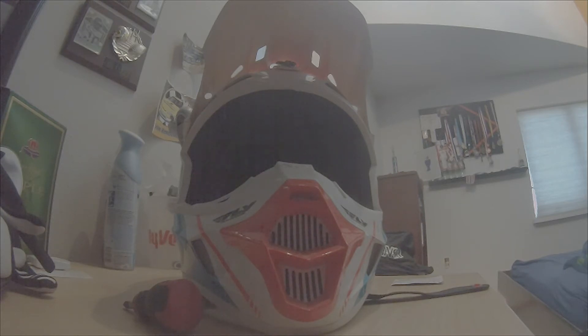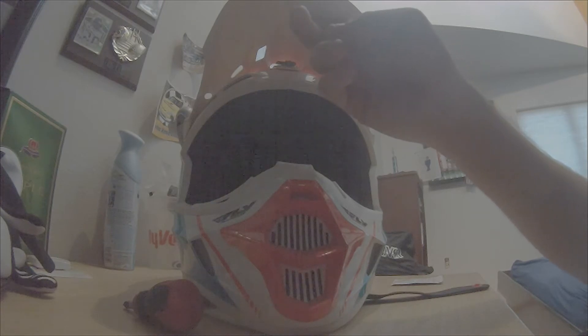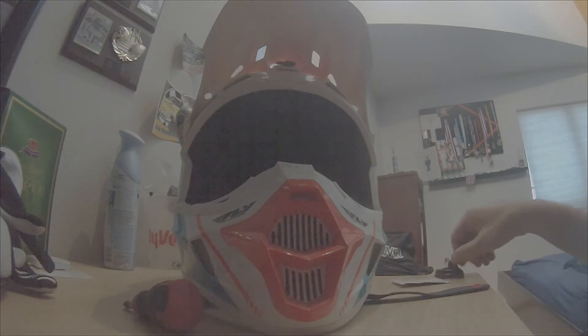So the first step to mounting your GoPro on your helmet is to take alcohol swabs and just clean the entire surface that you want to put your mount on. That's going to take all the dirt and stuff off that accumulates on there, giving you a nice clean surface so the adhesive from the GoPro mount only makes contact with the helmet material.